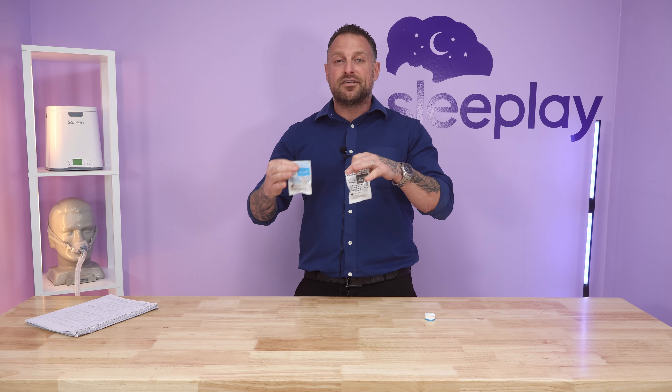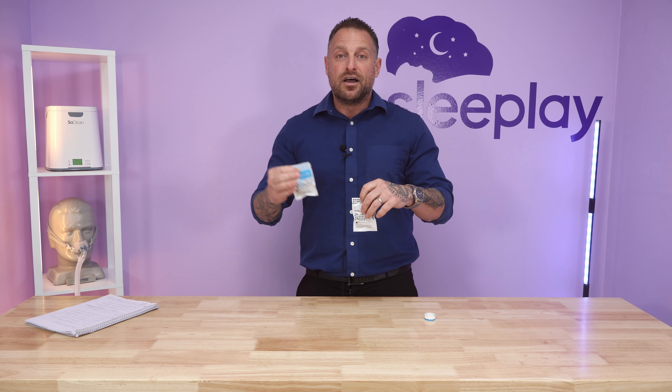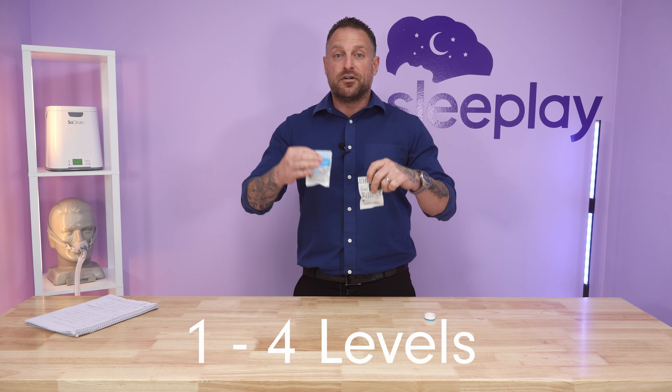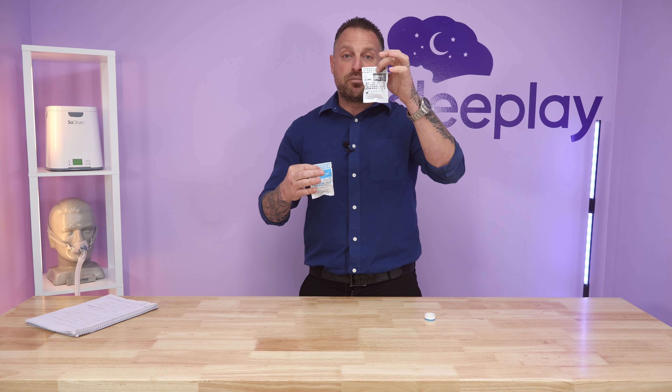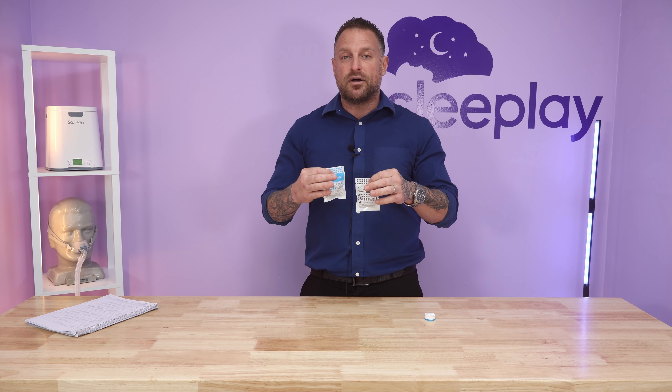I would compare the standard to an AirSense 10 machine — it's more of the one through four humidity levels, just general humidity for your average usage. If you need more humidity for drier climates or higher altitudes, they have the plus as well, which I would compare to about a five through eight level on an AirSense 10.